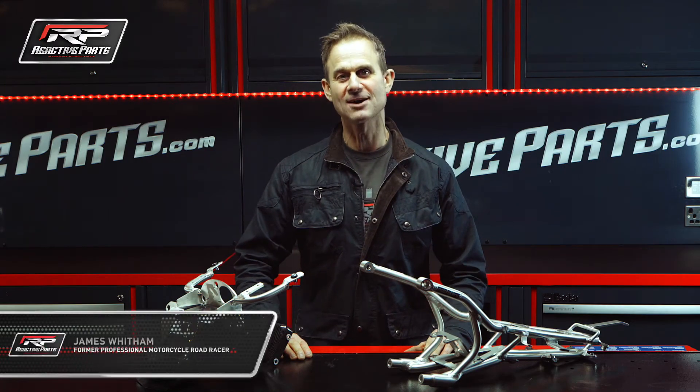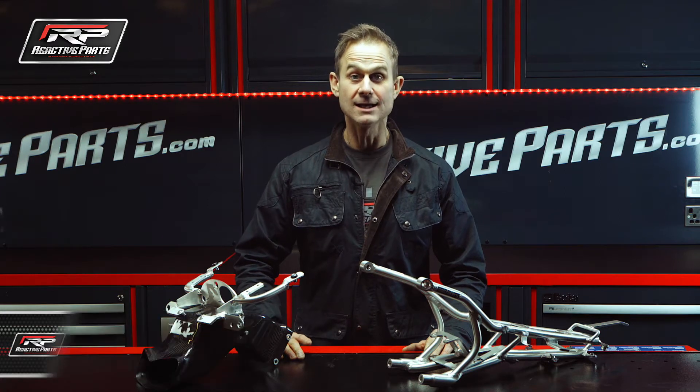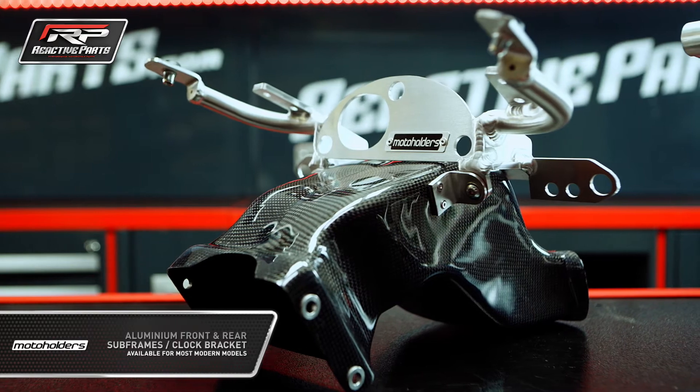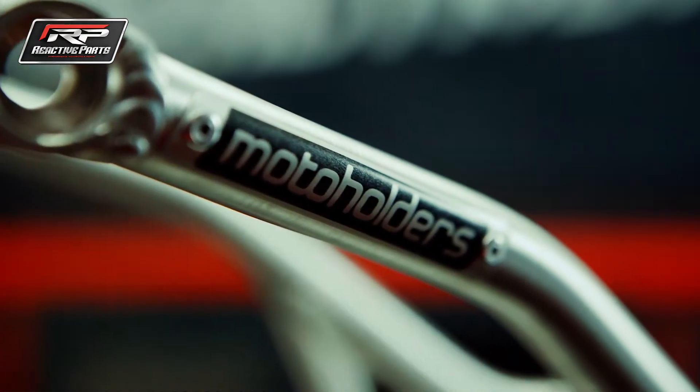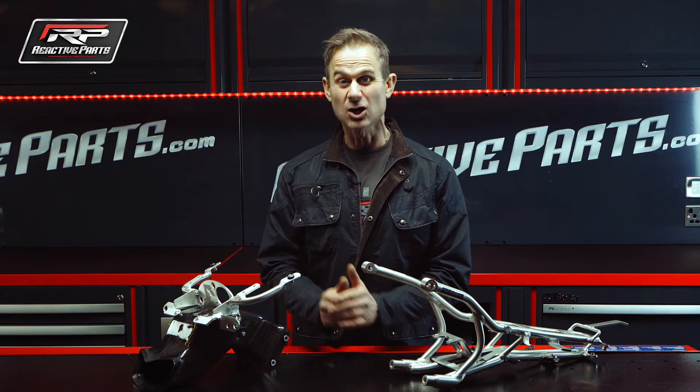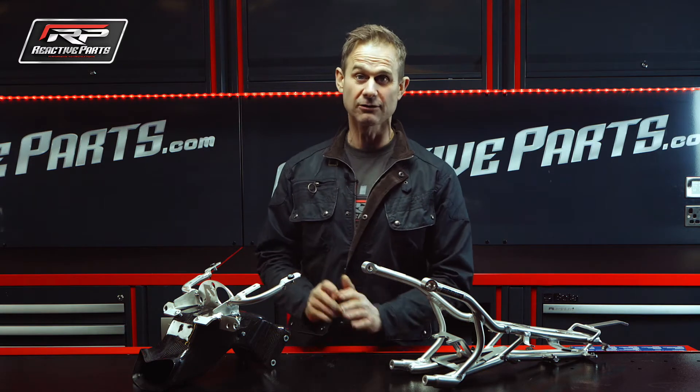Hiya, my name is James Whittam and I'm down at Reactive Parts. We're going to talk about motor holders, clock brackets, air intakes and sub frames. Motor Holders is a company that operates from the Czech Republic near a town called Brno, and the quality, looking at them, is absolutely fantastic.